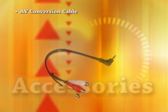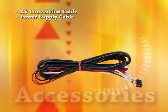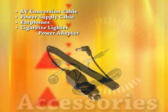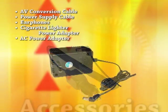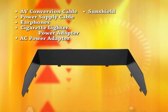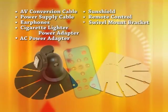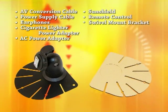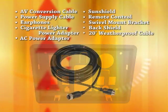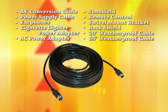For the monitor system: AV conversion cable, power supply cable, earphones, cigarette lighter power adapter, AC power adapter, sun shield, remote control, wheelbarrow mount bracket with adhesive mounting pad, back shield, 20-foot weatherproof extension cable, and 65-foot weatherproof extension cable.